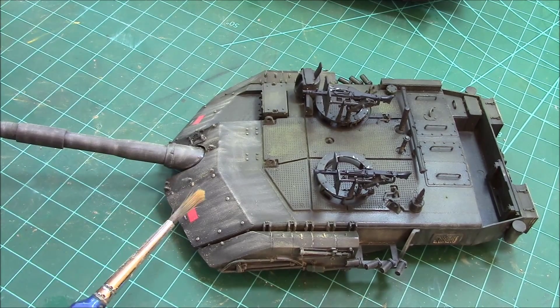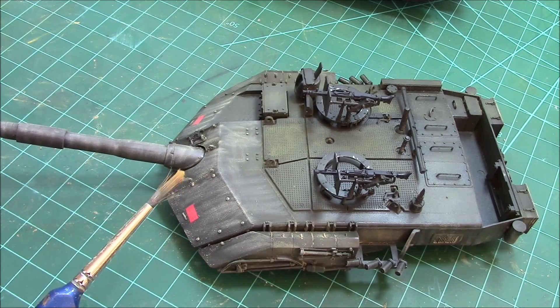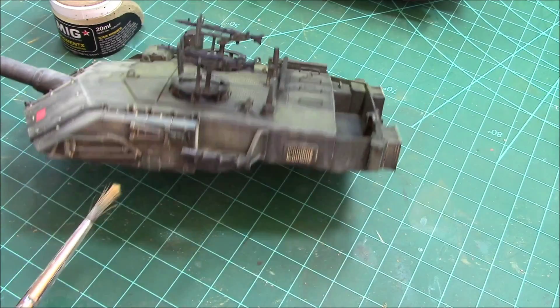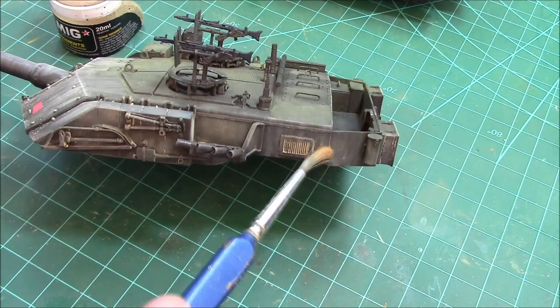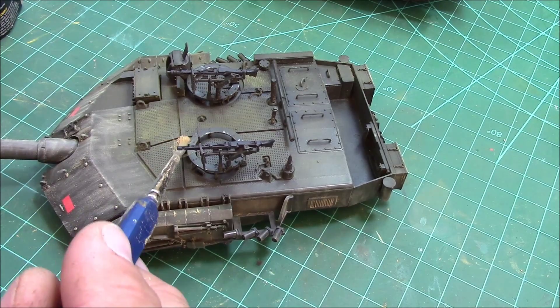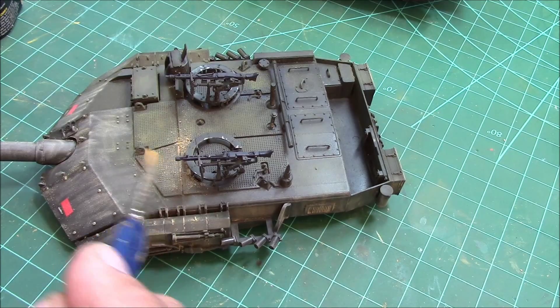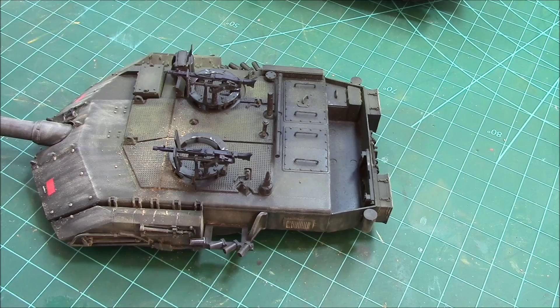Once we've got the Tamiya weathering master pastels on, we're going to start hitting it with the MIG pigments. Along here you can see where we've hit all the seams - we want to hit that with the MIG pigments to fill in those low points where the dust is going to collect, because in a dusty environment that's where it gathers.